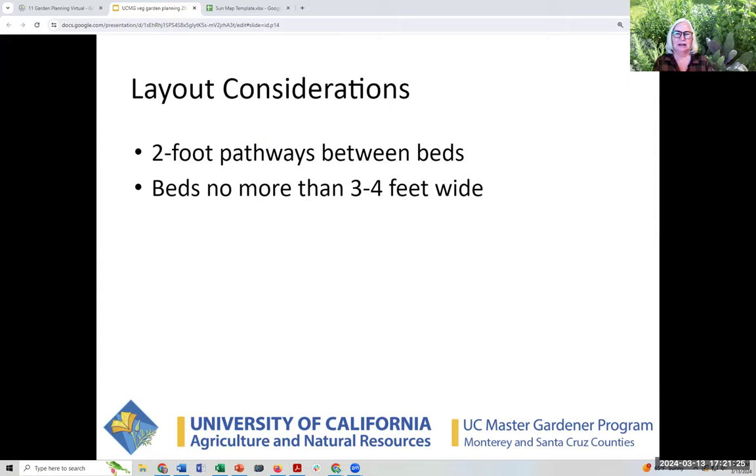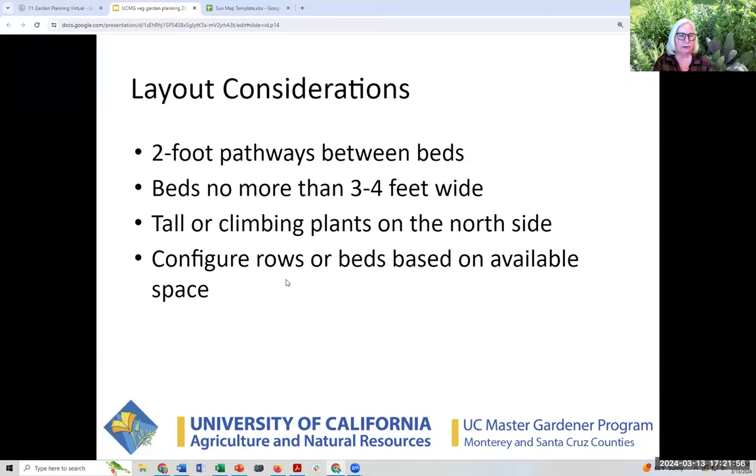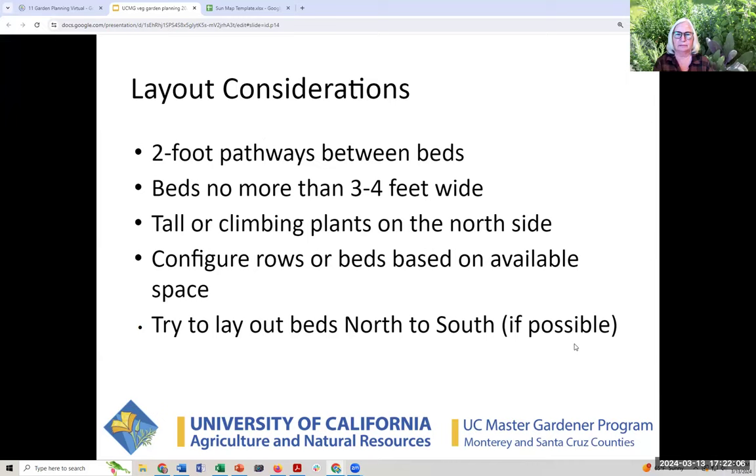Your arms are about two feet long, and the bed is about four feet wide. If you can get to it from either side, you can reach the middle. You also want airflow and access. We talked about tall or climbing plants on the north side so you can take advantage of all the sun on the south side. If at all possible, lay out your beds north to south.